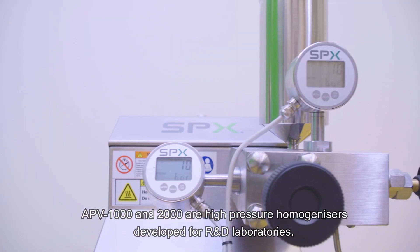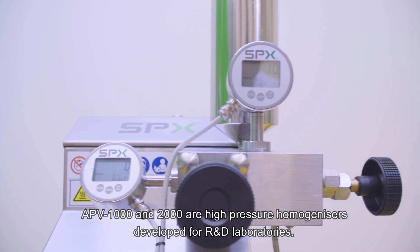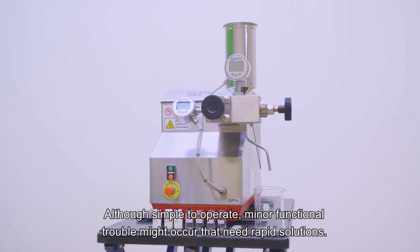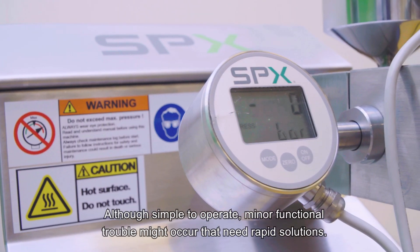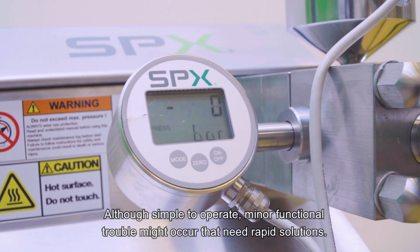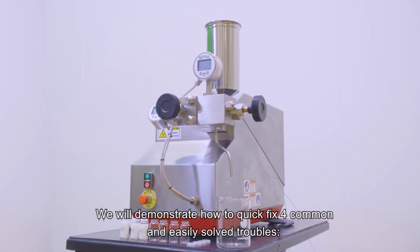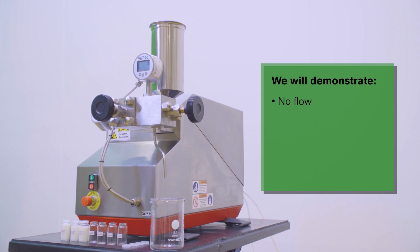APV1000 and 2000 are high-pressure homogenizers developed for R&D laboratories. Although simple to operate, minor functional trouble might occur that need rapid solutions. We will demonstrate how to quick fix four common and easily solved troubles: no flow, erratic flow, no pressure, and plunger leakage.